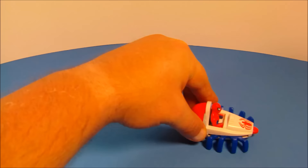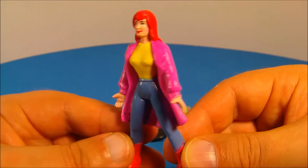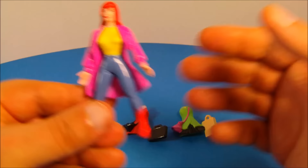Up at number five, we have Mary Jane Watson with clip-on fashion accessories. It's just a basic molded figure which looks really nice — no articulation. But what's really cool is she comes with some clip-on accessories, so you can change her outfit.